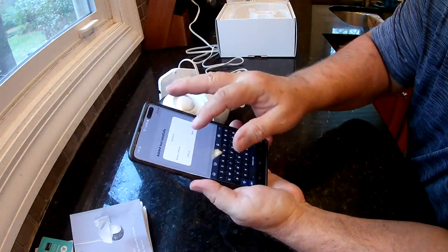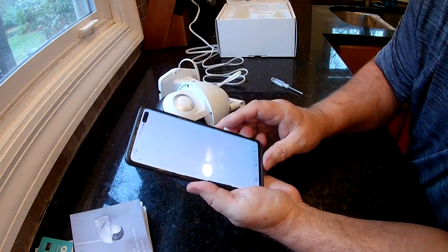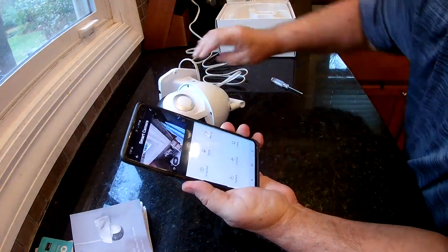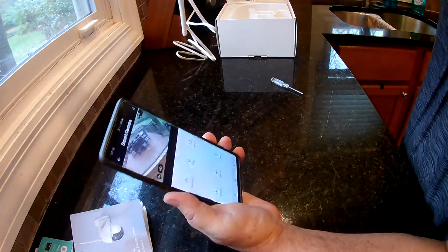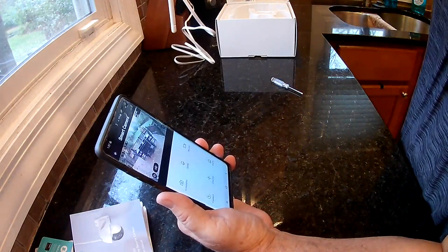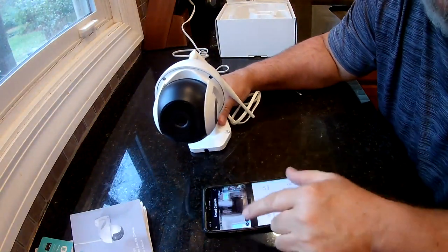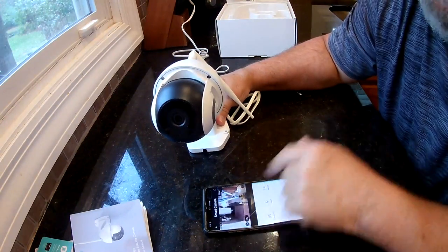You can rename it whatever you want. And there you go — it's showing upside down at first, but there's my patio and my back door. You can see how good that video is, and that's looking through a screen. It's pretty good. You should be able to move the camera remotely — see how it moves when you move it on your phone. It goes up and down, side to side. It's pretty smooth actually.